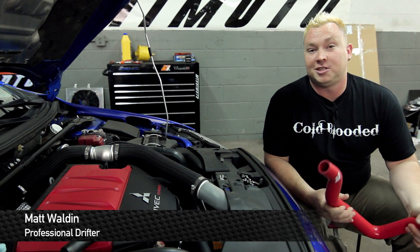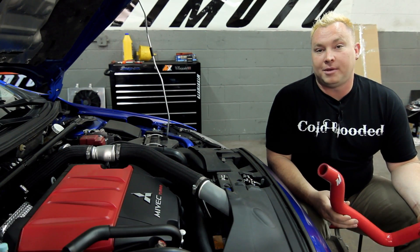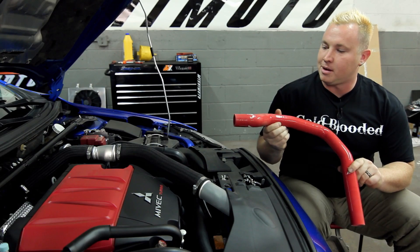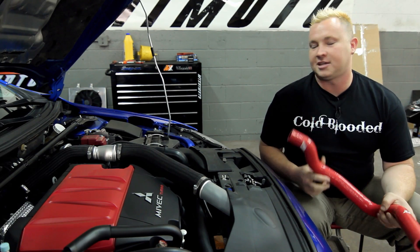How you doing? I'm Matt Walden. I'm here with Mishimoto and a 2008 Mitsubishi Lancer Evolution. Today we're going to be installing Mishimoto's brand new silicone blow-off valve return hose. Check this puppy out — not only does it look great, it's going to work great in this engine bay too. Come on, let's get started.